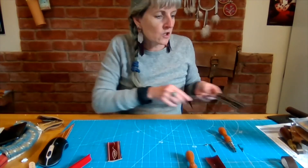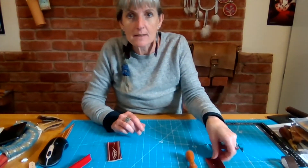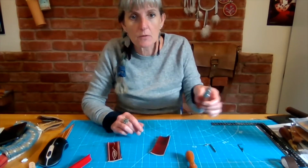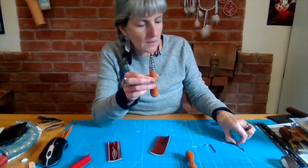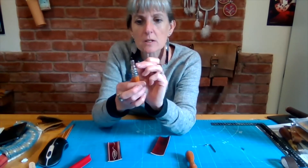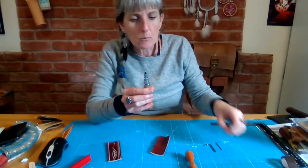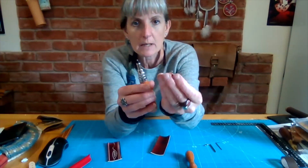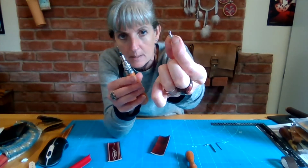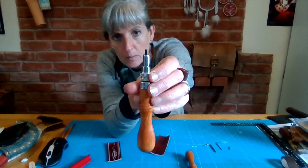Now why would you maybe consider going pro with your groover? There are a number of reasons. This is the pro groover tool. You get with it a little tiny screwdriver which changes the little nut here, and with that you can unscrew and change the blade. You get given a little modeling spoon or your groover blade.